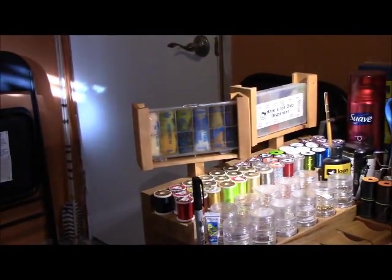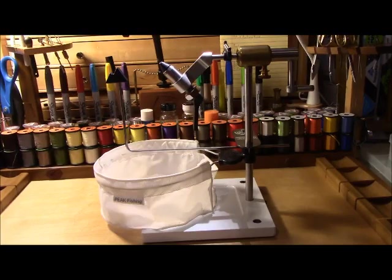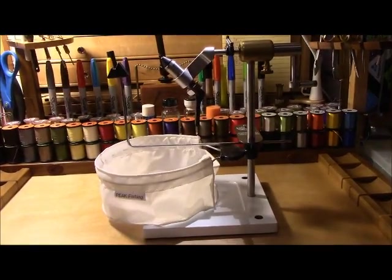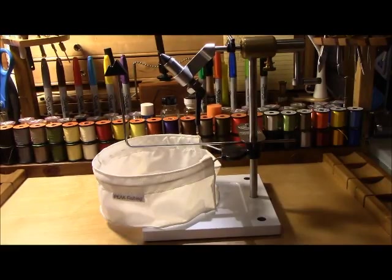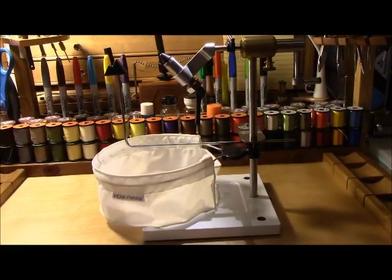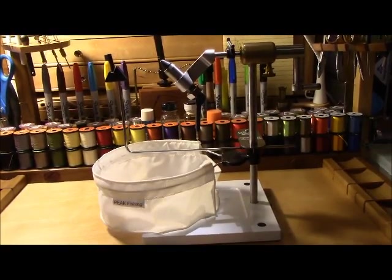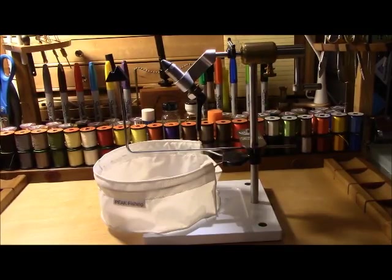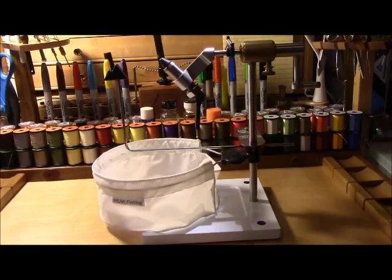Do you need the side caddy? No. Does it come in very handy for organizing? Yes, I would definitely agree that it does. My vise of choice is the Peak Rotary vise with the steel base. The Peak Rotary vise is also available with a C-clamp, but I've found that the base works best for me. I've had my Peak for quite a few years and I'll freely admit I am definitely sold on the Peak vise for its quality, construction, and ease of use. So when you're looking to get into a vise, I would, in my own personal opinion, suggest the Peak vise.